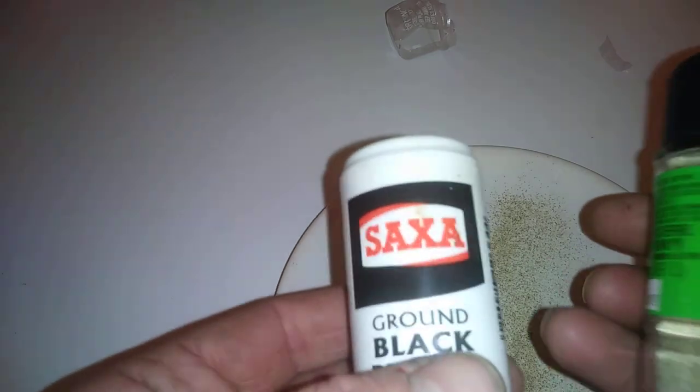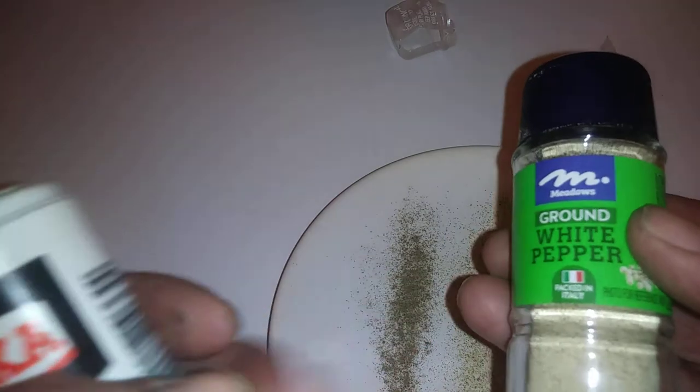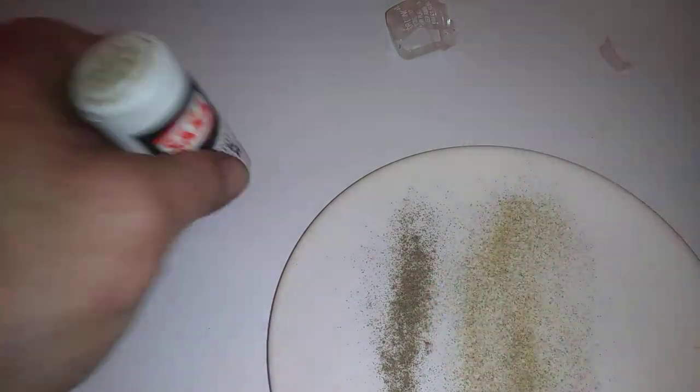The Saxa is actually more expensive — it's nearly a pound for that — but this Meadows was 39p. I think it was even less. We'll just take a sniff test of that.